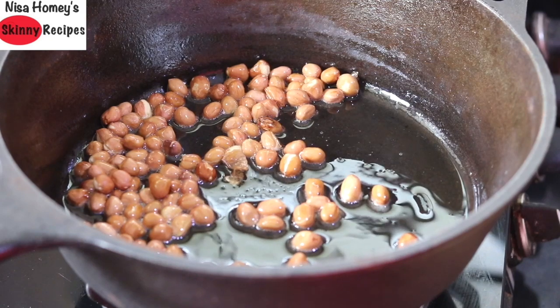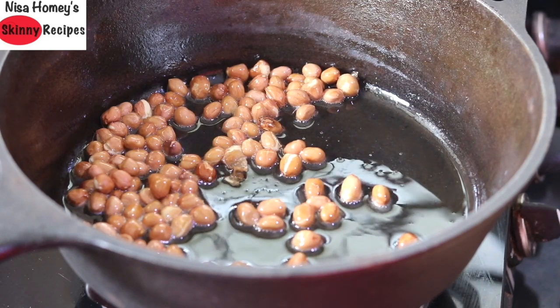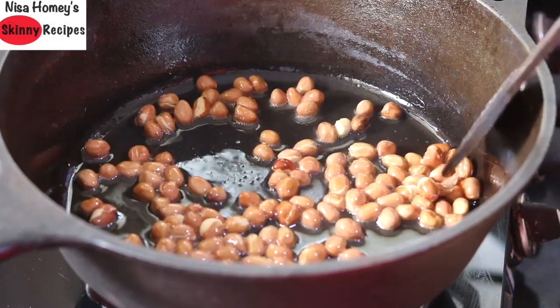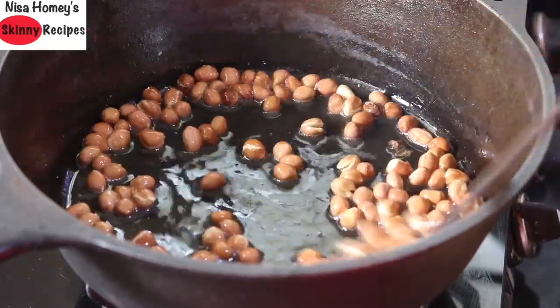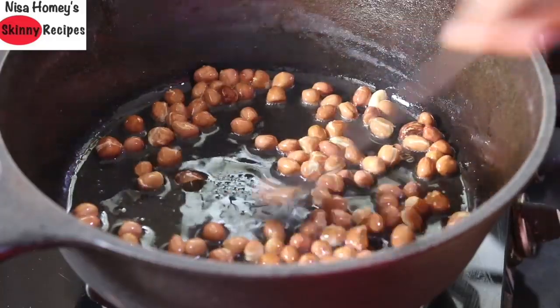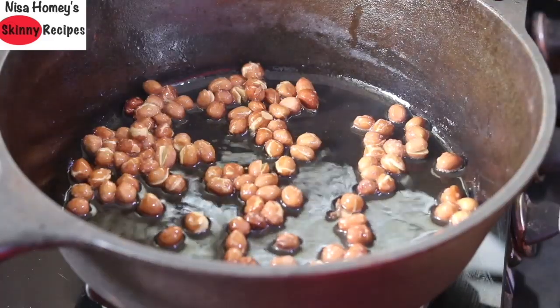You can use any unrefined or wood-pressed oil from your region, like mustard oil, coconut oil, til oil, or even desi ghee. I always prefer to use a cast iron pan as it helps in better iron absorption. If you have iron deficiency anemia, try to cook at least one meal a day in a cast iron pan. Poha chivda is a great evening snack for kids.